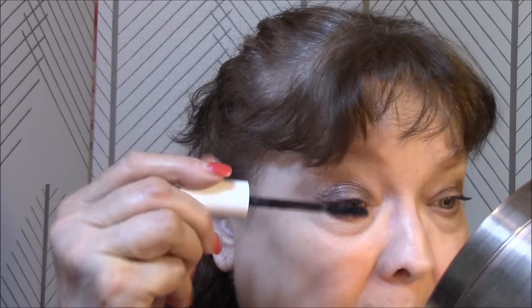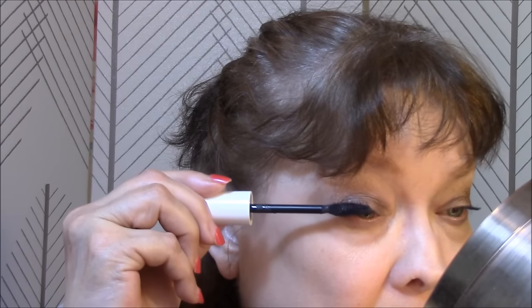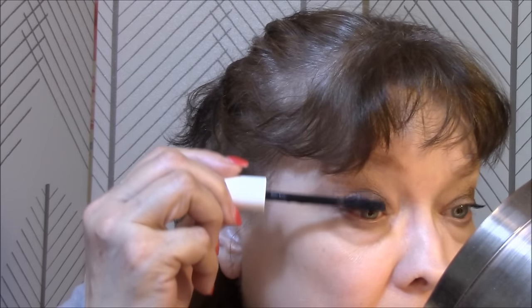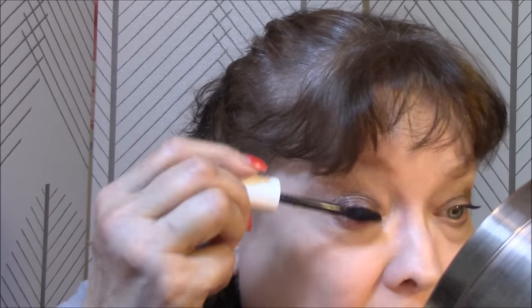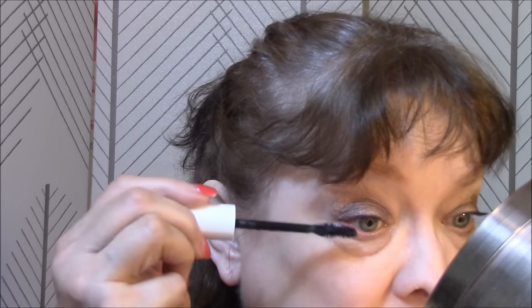Okay, let's try to turn the wand as I'm applying... I didn't put on my eyeliner. I'm not going to wear eyeliner today to go out and do errands, I guess. All right, so my eyes are done.